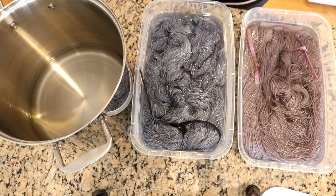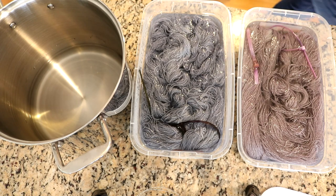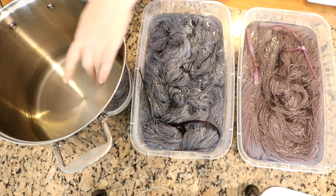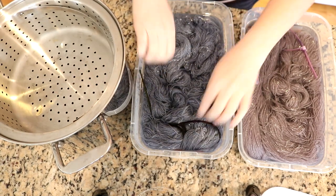Right here I have some yarn. This is Dyer Supplier Silvery Sock, which is jam-packed with 20% Stellina, and I used this with the leftover dyes that we had mixed. In my dedicated dye pot I have maybe a couple inches of water, and I want to steam set this color.